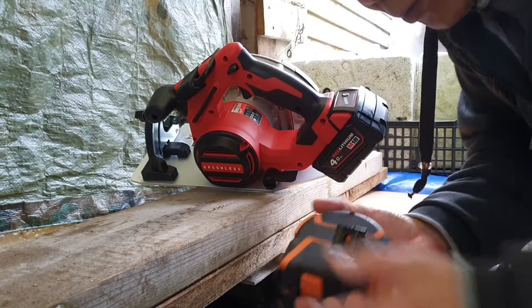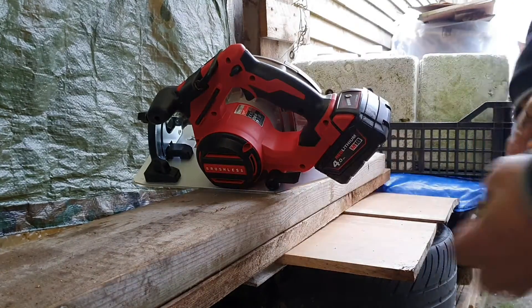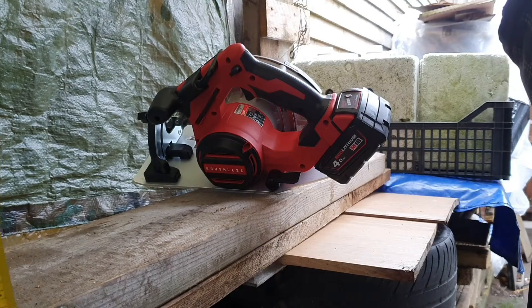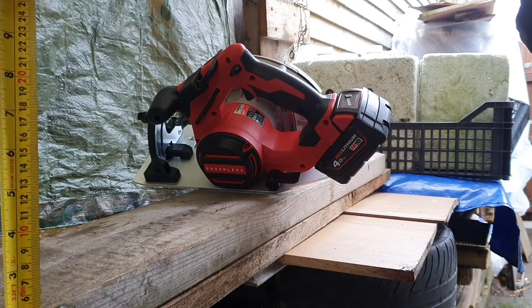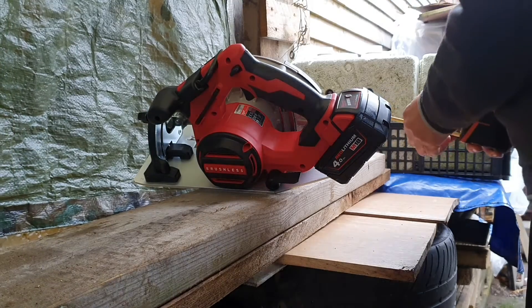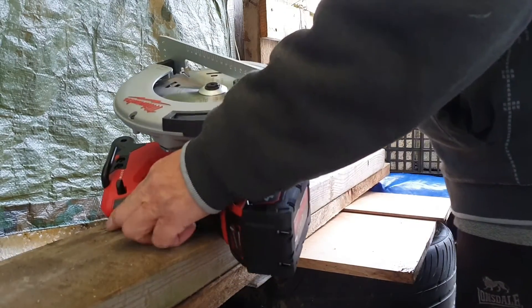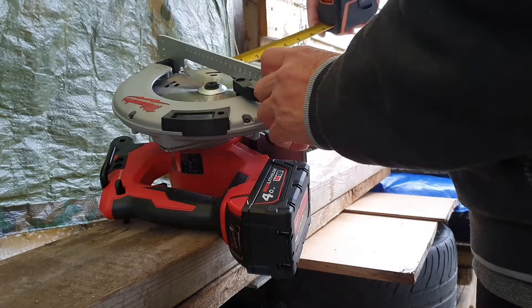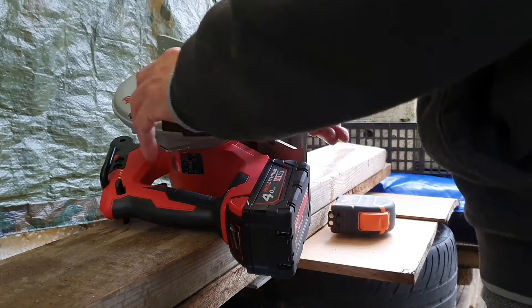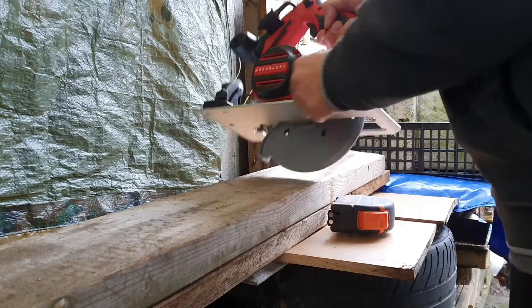Okay guys, so now we're gonna try to cut some — this is one and a half by six. And I want the blade to be just one and a half, so I don't cut through this wood — one and a half.